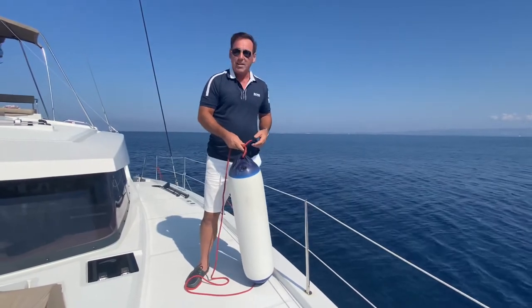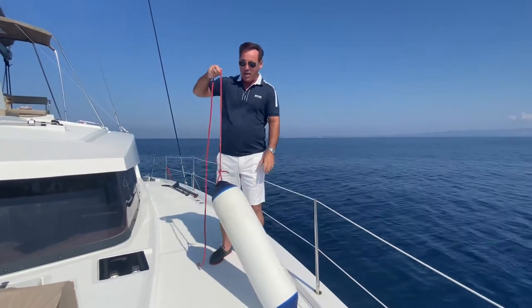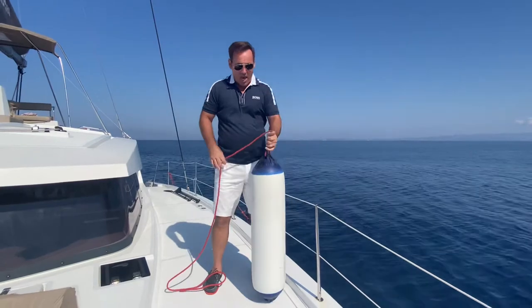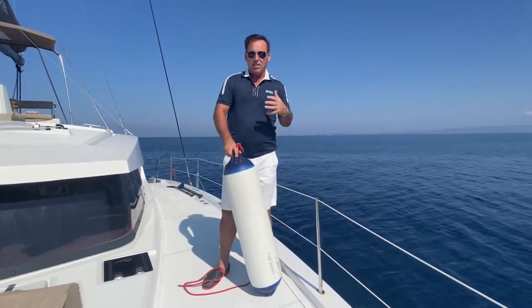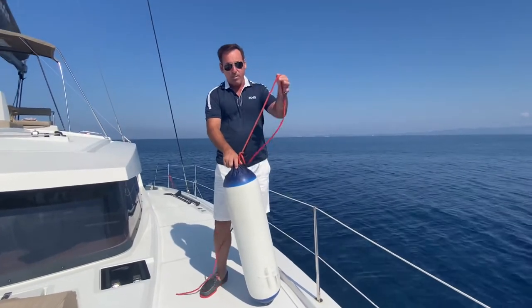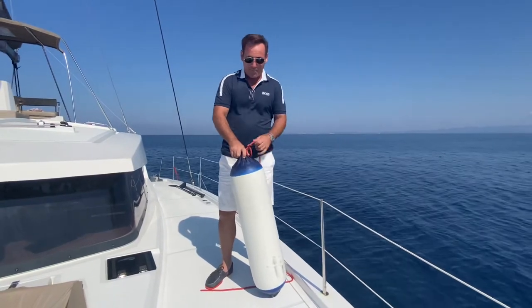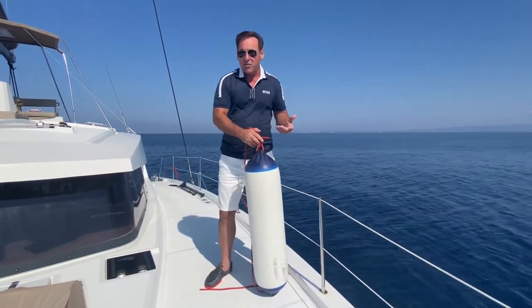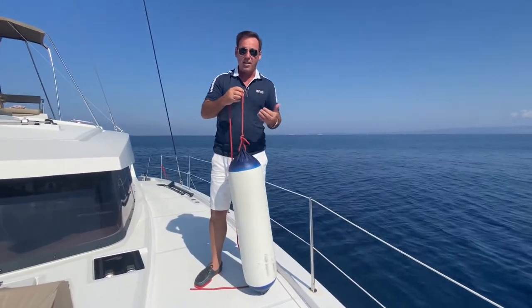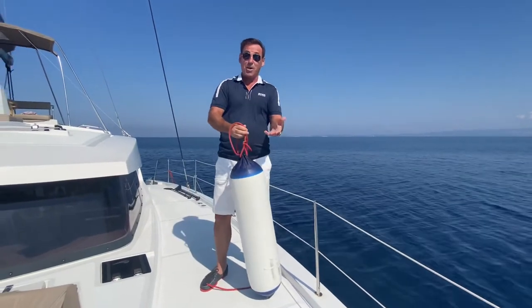When I see boats where the fenders are hanging over the side half in the water, or up too high — and also the fenders themselves: if your fenders are totally disgusting, dirty, and smashed up with some grubby bit of rope hanging off them, maybe replace them. They cost a few bucks, but they transform the appearance of your boat.